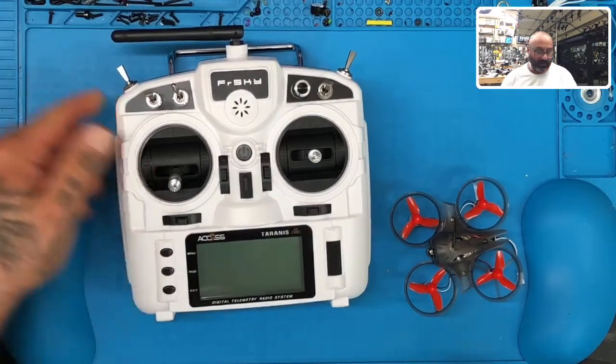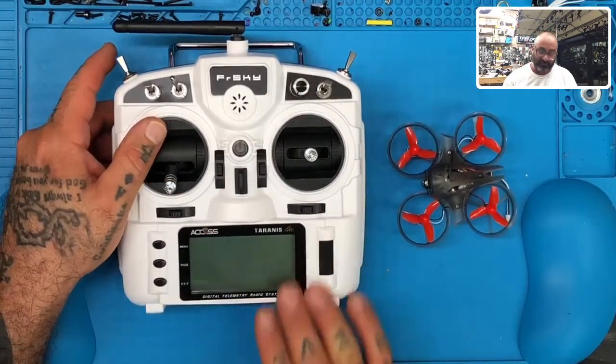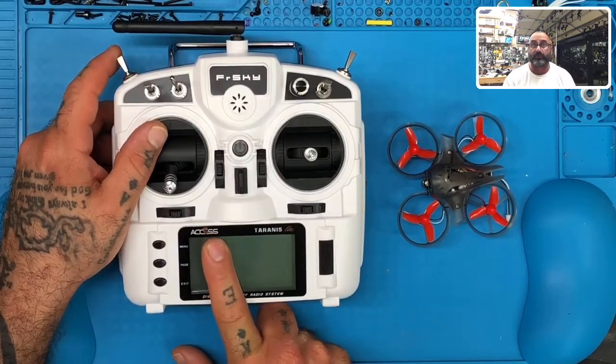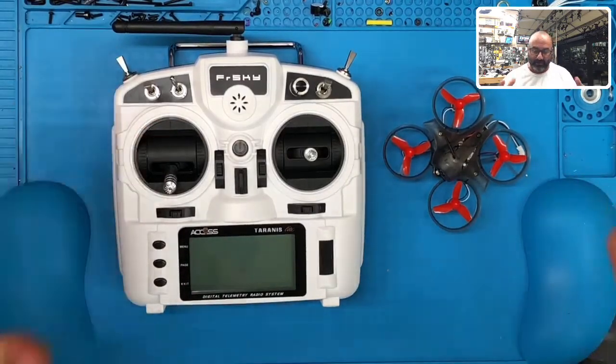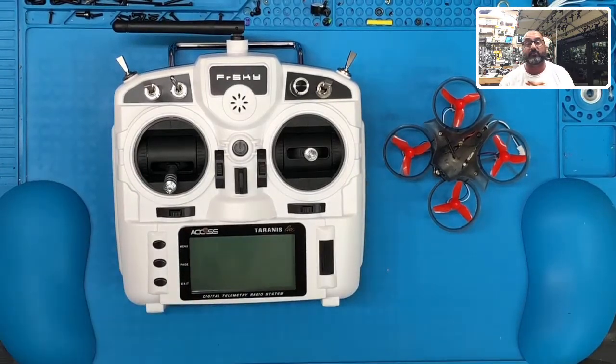Hey guys, it's Dark with Cyclone FPV and right now I'm getting ready to do a video on setting up the FrSky. Let me show you what we're working with. We've got a FrSky X9 Lite that runs ACCESS — as you can see it runs the ACCESS operating system firmware and protocol — and we have an APIS MQ60 that runs the ACCST protocol. A lot of you guys that are getting packages like this from us, we're going to show you how to set it up from scratch.